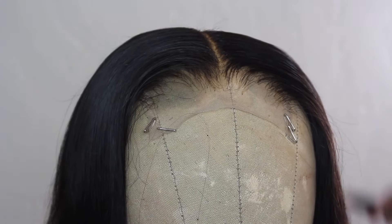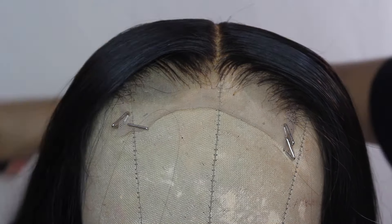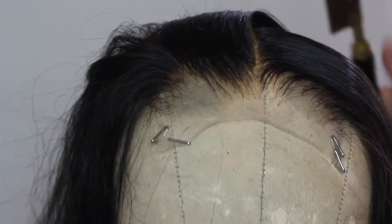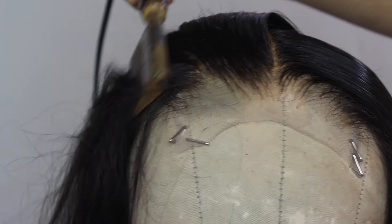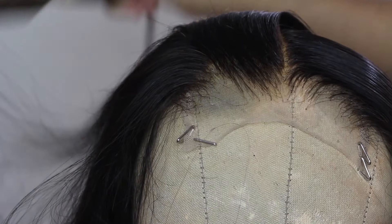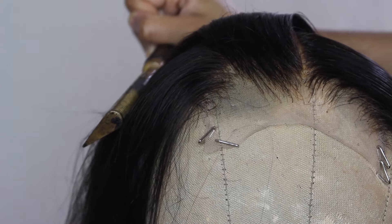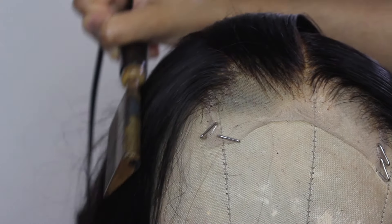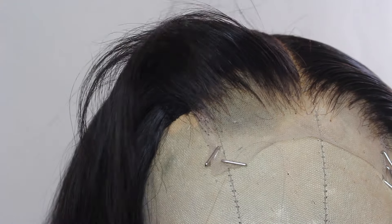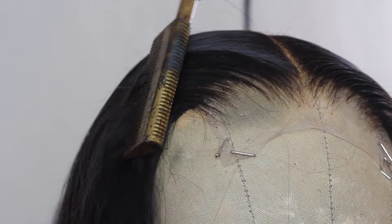No flat iron is going to get the top as flat as possible without the hot comb — it's literally the best for this. These clips are sped up, but I probably sat here for a good 20 minutes making sure it was really hot combed well and really flat. It makes a big difference. If it still looks lumpy, you can part it in small sections and hot comb each one to really get the roots of the closure or frontal.